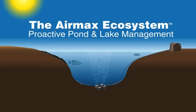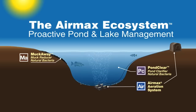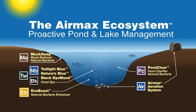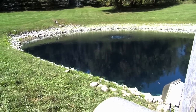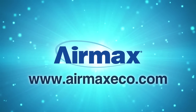The Air Max ecosystem consists of the Air Max aeration system, Pond Clear natural bacteria, Muck Away natural bacteria, Eco Boost bacteria enhancer, and pond dye. For more information on installing your Air Max aeration system or Pond Logics natural products, contact your local dealer or visit our website at airmaxeco.com.